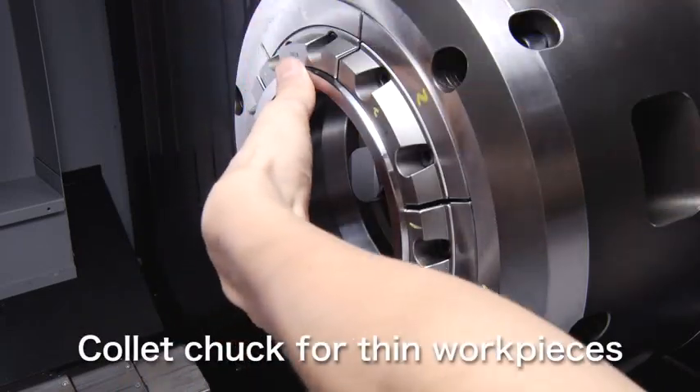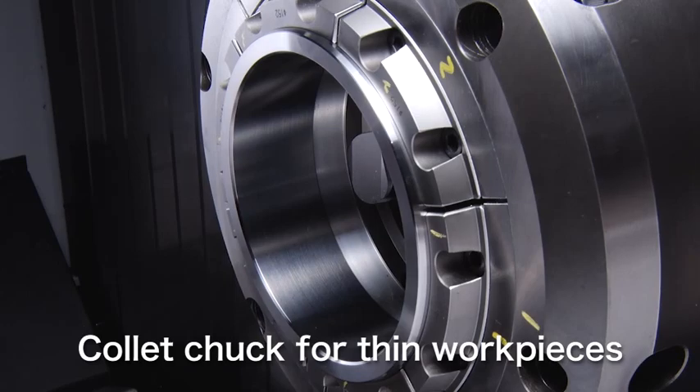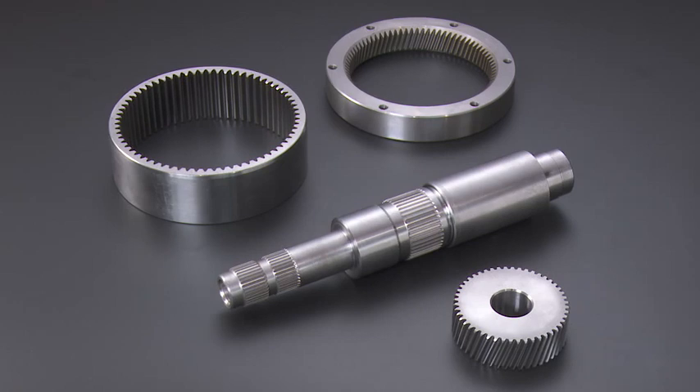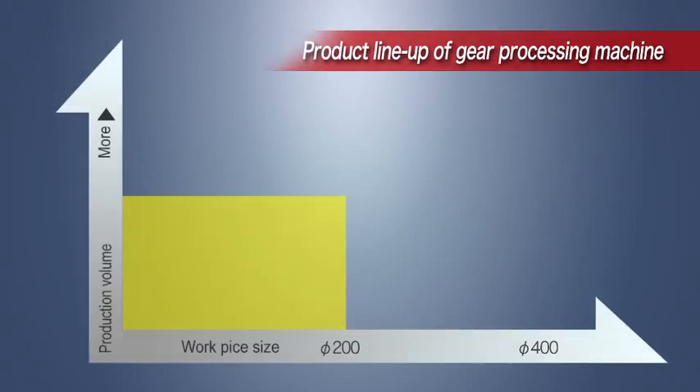Natchez provides options for optimum types of jigs to match the shape of various workpieces — for example, a collet chuck for thin workpieces like internal gears, or center support for shaft workpieces like external gears.